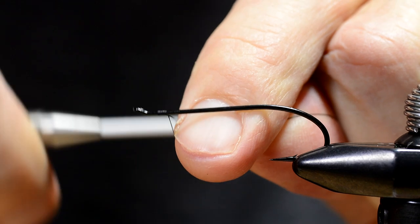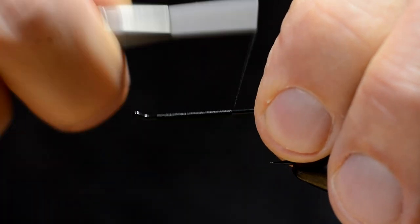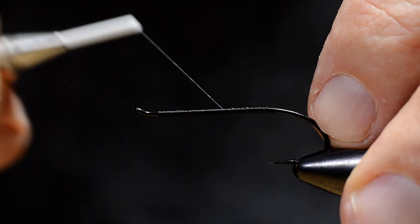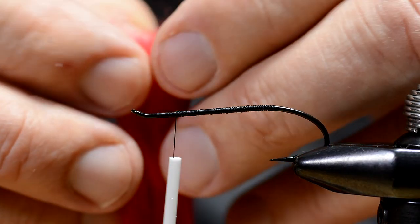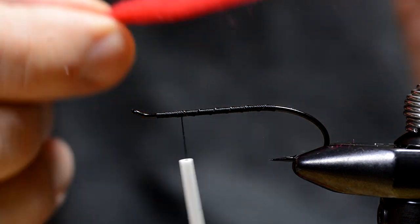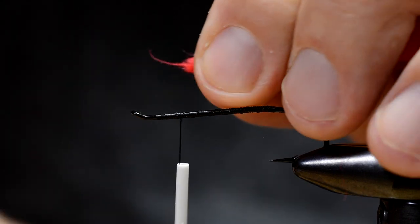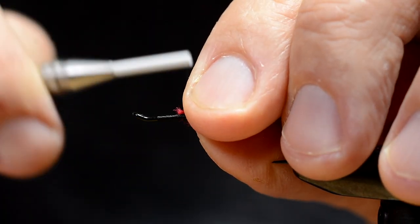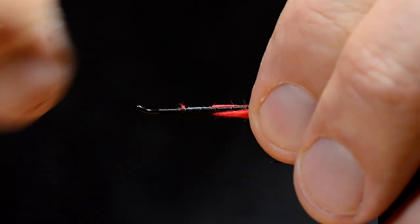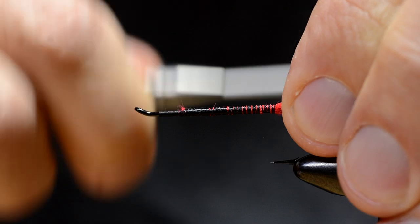First I attach the tying thread. I use a salmon hook for this fly. It can be tied on an ordinary wet fly hook as well, or a streamer hook for that matter. I make a base of thread on the hook shank and prepare the wool for tying. I tie down the wool right at the point where the two wires of this loop wire hook meet each other — that's done to get an even underlay to make the body even.